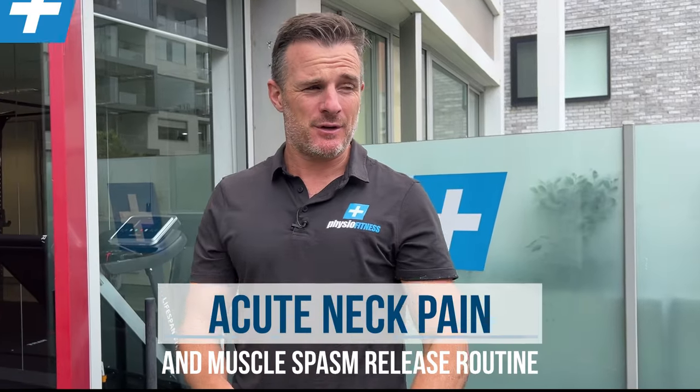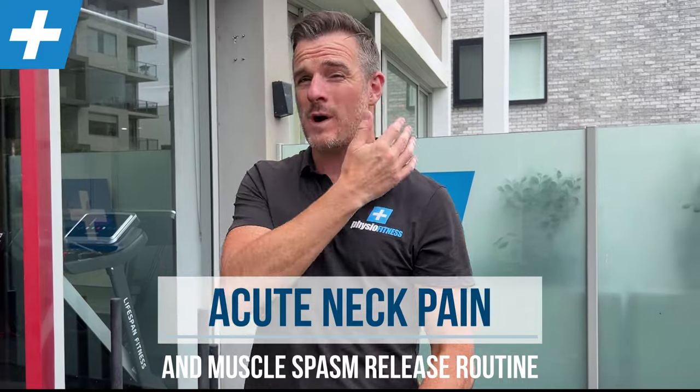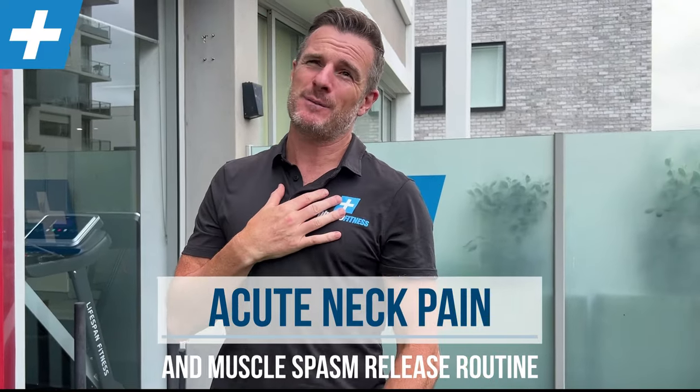Today's little routine is for those of you with acute neck pain — the people that wake up in the morning and you're sort of locked where you can't move your head. It's really sore, usually on one side more than the other. You have problems side bending, rotating perhaps — sort of like what we did for the lower back with acute back pain. Release work. I've got four exercises for the neck to help you.